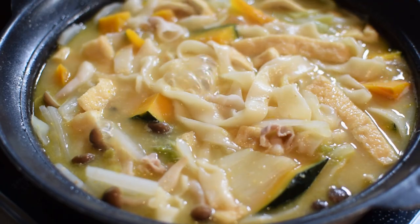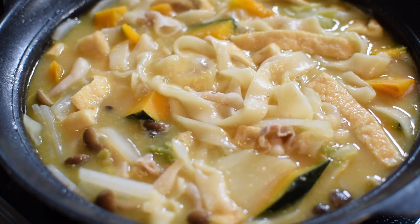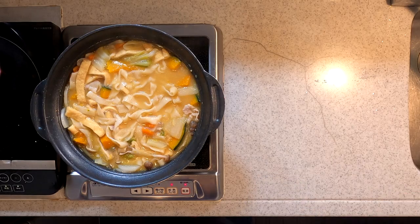We'll just let that simmer for another couple of minutes and serve. At this point, you may want to taste the broth, and if it's under-seasoned you can add a little soy sauce. I picked up this bowl near Kawaguchiko — it serves noodles on one side and soup on the other. This looks great, let's serve.